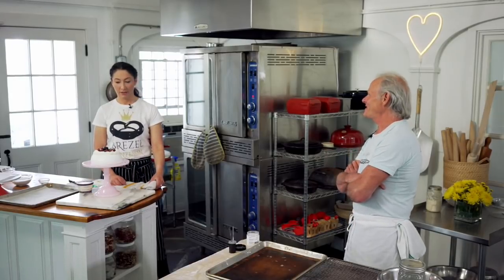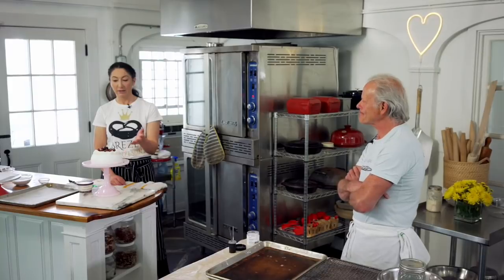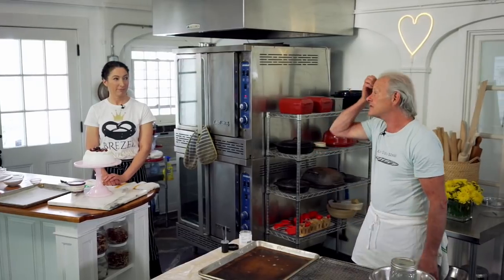Anna Pavlova — meringue, whipped cream. And you are doing what? We're making pretzels — real traditional German style pretzels. That's how I started my baking life. I was making 400 pretzels a day for a German woman in Northampton, Massachusetts. And I loved it. Then I branched out from there, but it's nice to always go back to pretzels.